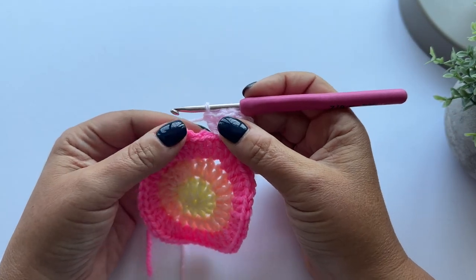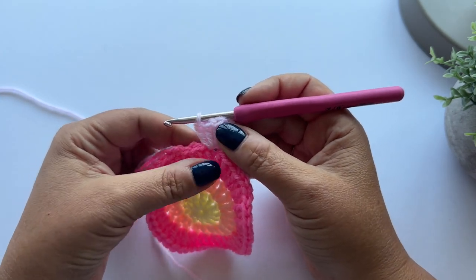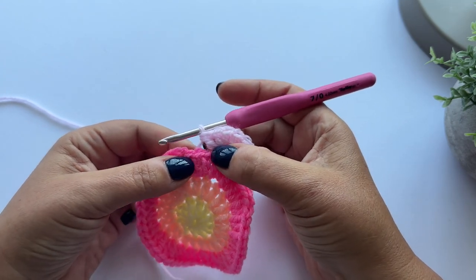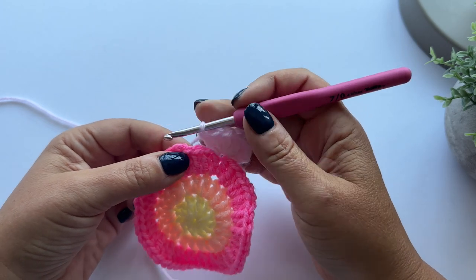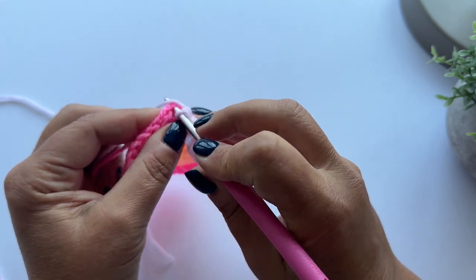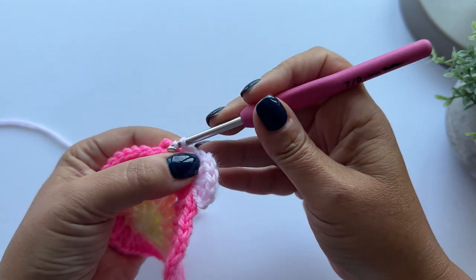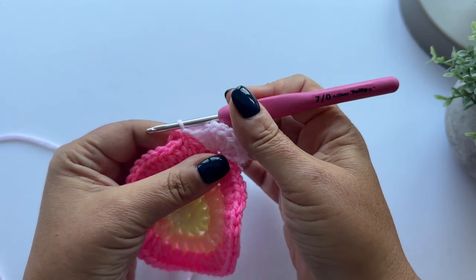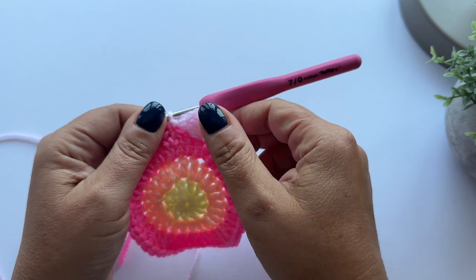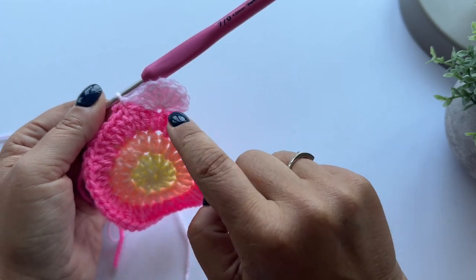Then I'm going to skip two stitches and slip stitch into the next one. So skip one and two, and then into the third one, pop my hook, and a slip stitch - pull up a loop and then pull it through the loop that's on your hook. That's how you make a slip stitch, and that's pulling that petal down and joining it to the ring of stitches.